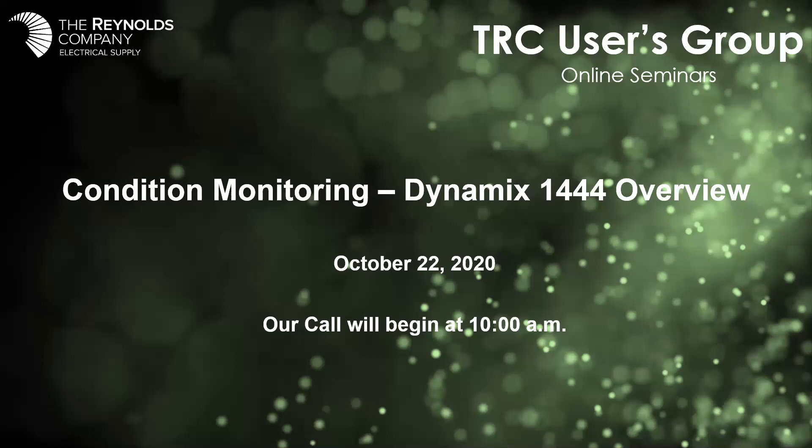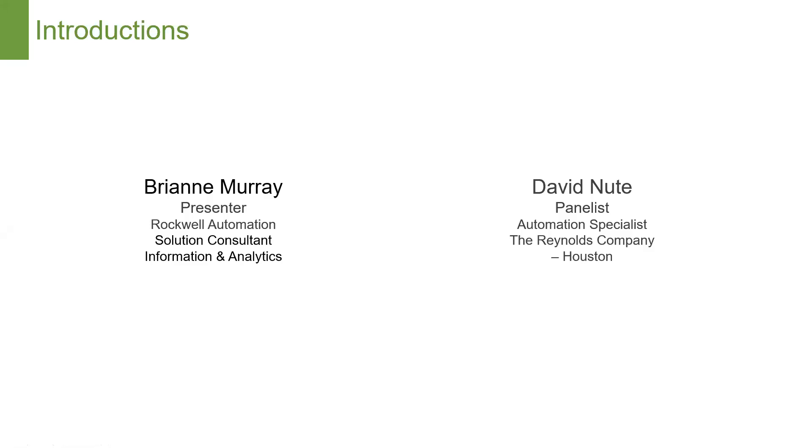Good morning everyone and welcome to the Reynolds Company's user group online seminar. Today our focus will be on condition monitoring and an overview of the Dynamics 1444 product. Our presenter will be Breanne Murray. Breanne works for Rockwell Automation in Houston as a solution consultant with a focus on information and analytics. My name is David Newt, an automation specialist for the Reynolds Company out of Houston, and we have a few others backing us up in case questions come in via chat.